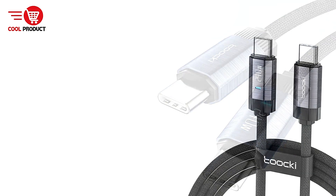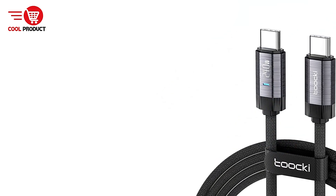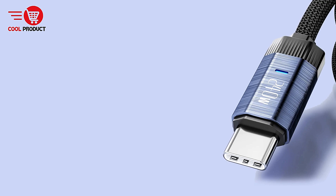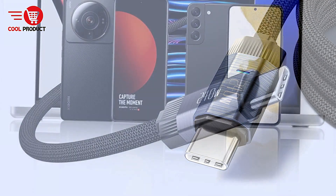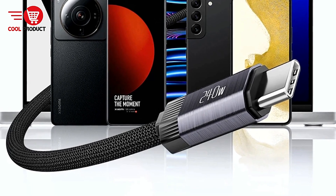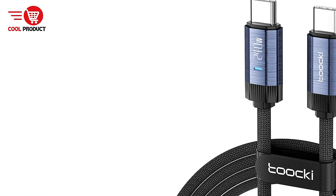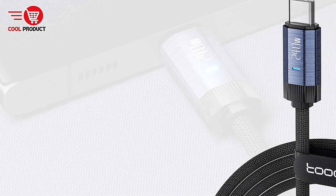Enhanced charging efficiency: the cable is optimized for excellent charge efficiency, particularly for tablets and phones, ensuring a consistent and rapid charge. Safety first with eMarker Chip: the inclusion of an eMarker chip in the Tuki TQX25 facilitates fast charging while prioritizing device safety, regulating power delivery to prevent overheating or overcharging, thus protecting your devices from potential damage.